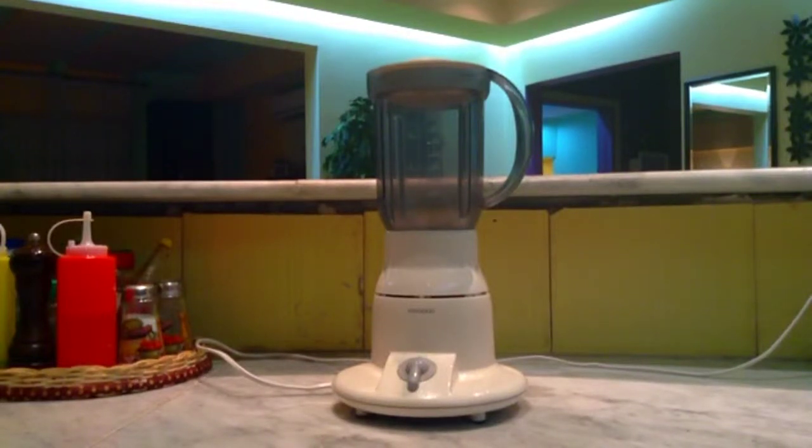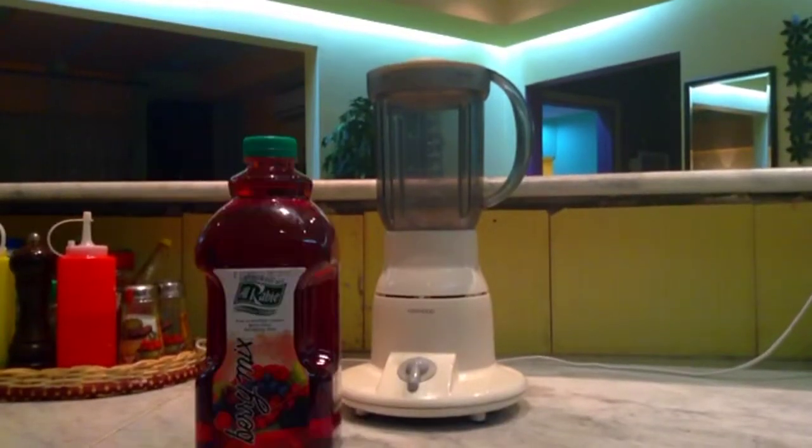It's summertime and you are wondering how to make a slushy. Well, you are so lucky — today I am going to show you how to make a slushy. First thing you'll need is a blender, then you will need juice and ice.